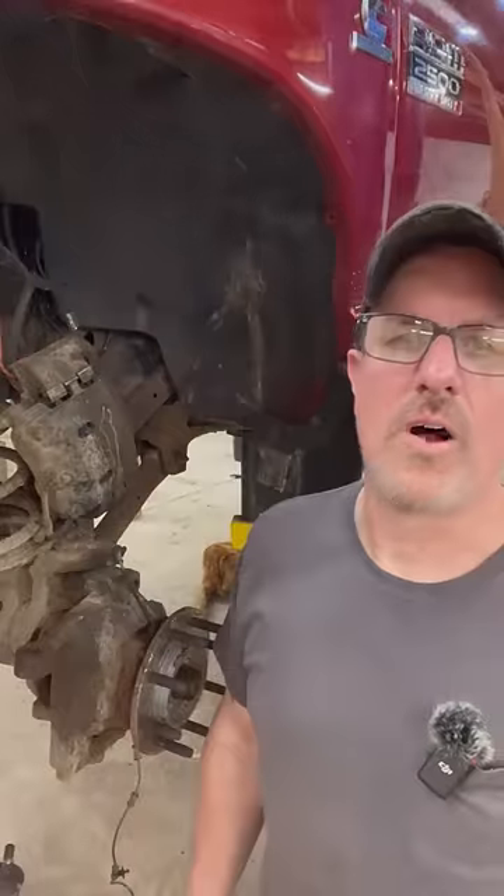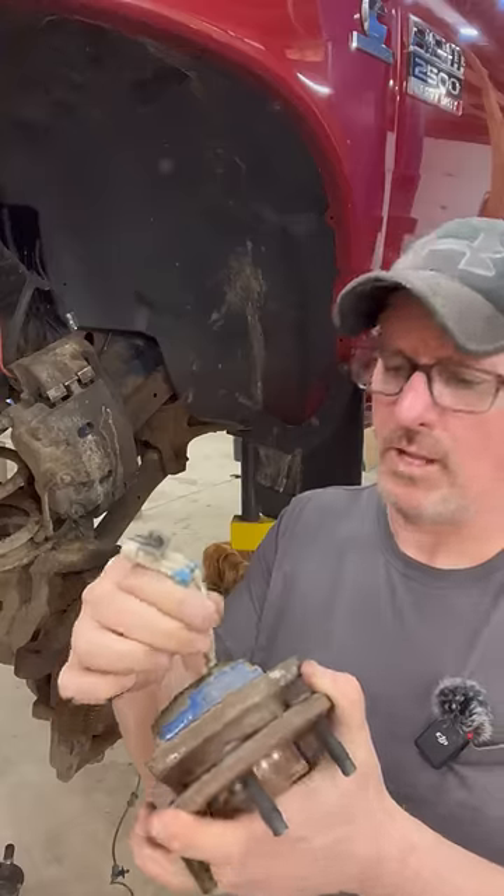It doesn't work on all bearings — like it won't work on a bearing off of a Chevy Impala with that style sensor — but most of your truck bearings that have removable speed sensors, it will work on.